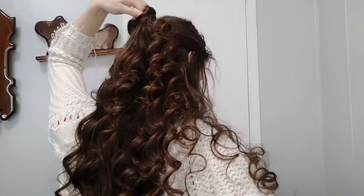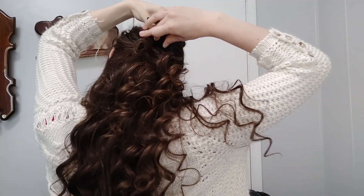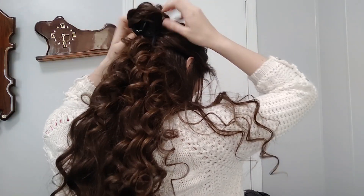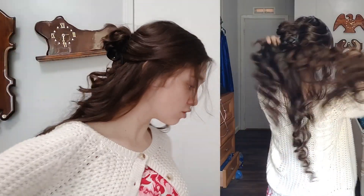Just twist it up and take the clip, and go like that. Just pull out whatever you want. And then what I would do is pull stuff like this out. It's kind of a cute, super easy hairstyle.